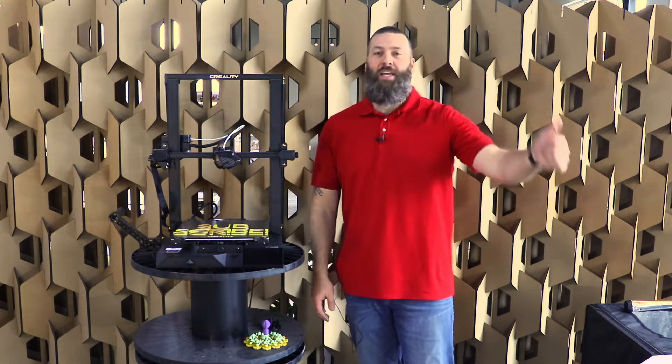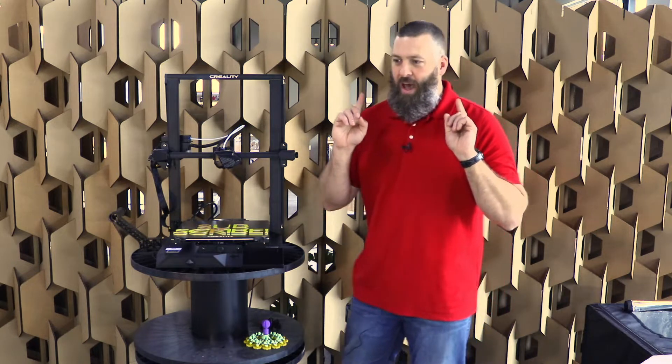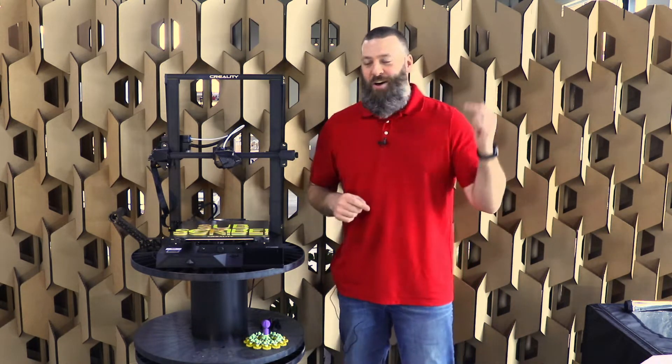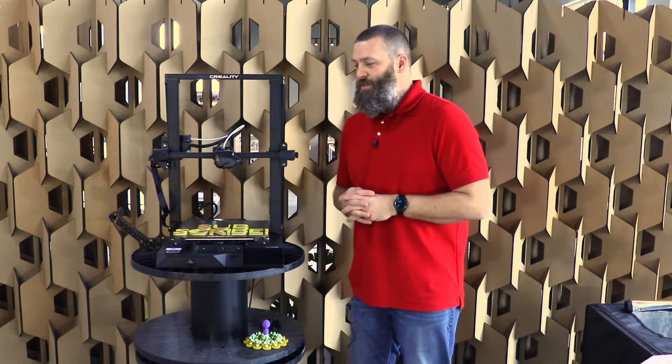Hey there once again internet friends. It is me, Brandon Hart, the Ecostruder, and we have another thoughts video for you — my thoughts on this machine, the Creality CR10 Smart.